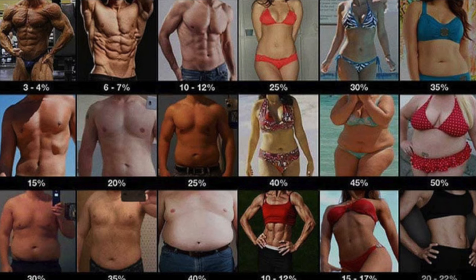Body fat percentage is basically the percentage of our body that is pure body fat. We all know that the more body fat you have, typically it's going to be less and less healthy. When we get to that 30% body fat and over, that's when we get into those unhealthy ranges. So if you're worried about that, we can measure it and figure that out.